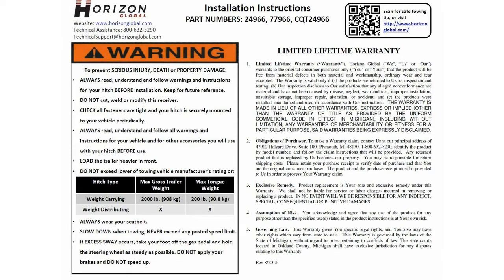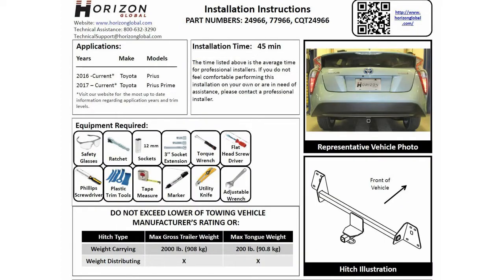Here are some warnings that come with the part, and some more information about the tools needed. You will use a screwdriver — flathead and Phillips head. You will also use a plastic removal tool or pry tool.